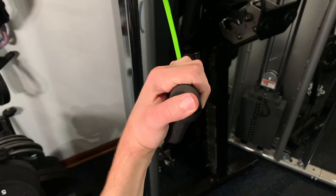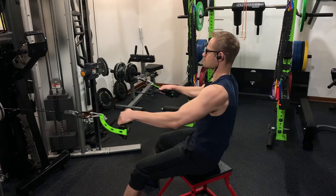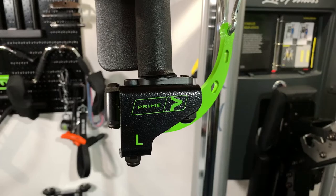The handle itself is ergonomically designed so you can use a hook grip while the rest of your hand is supported. Not only does that reduce the grip fatigue you'd normally feel with a standard handle, but you're also going to be able to use more load and focus on that muscle contraction because you don't have to worry about your grip strength giving out.